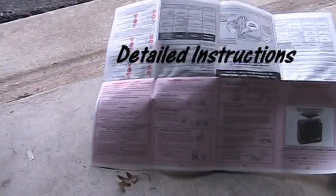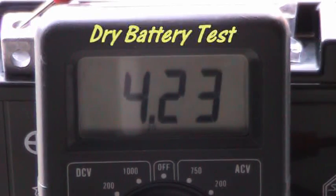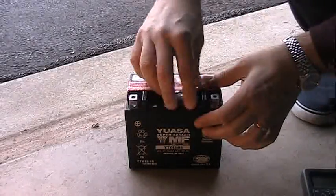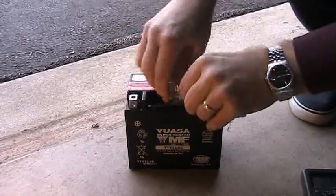The instructions are actually pretty easy to follow. I took a reading with the multimeter — you can see there's some voltage across it before we start, but not much. Obviously you need to put the acid in to get the battery going. It was about 32 degrees out at the time.